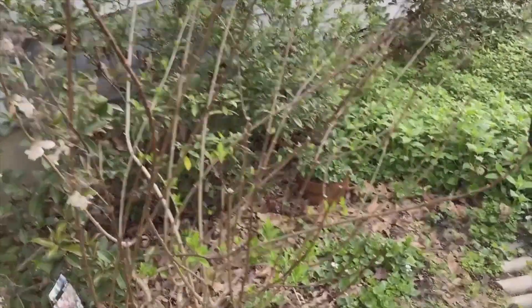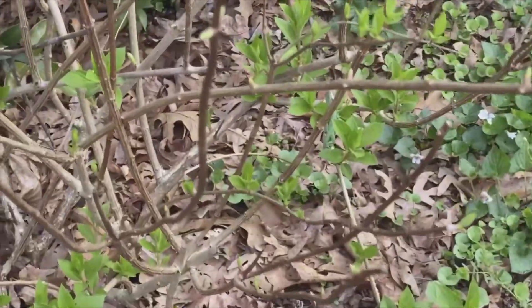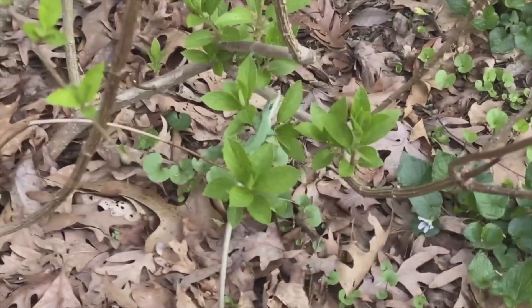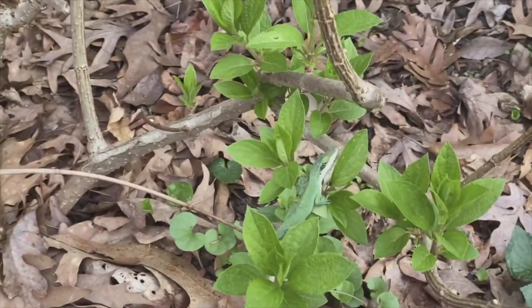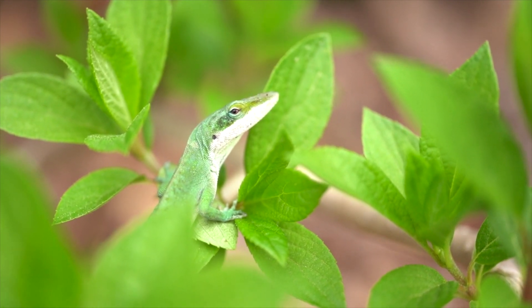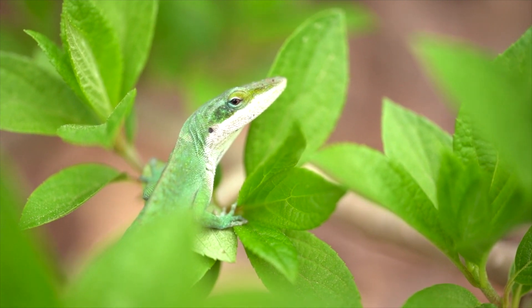The lizard fell off the roof! Hello there, sir. Are you okay after you fell off the roof? A great example of finding unexpected subjects by just paying attention to movement and things that don't belong.